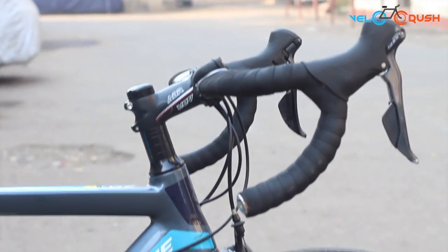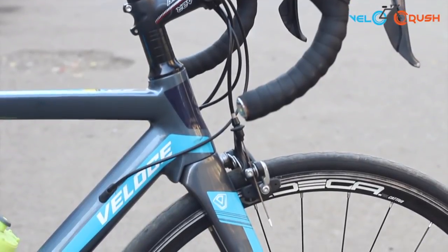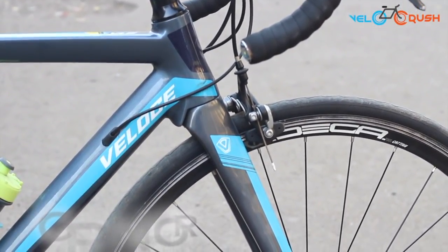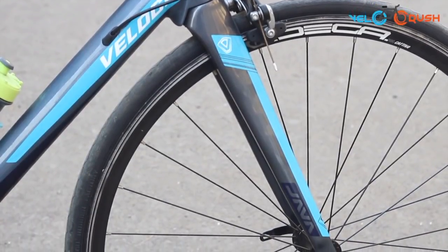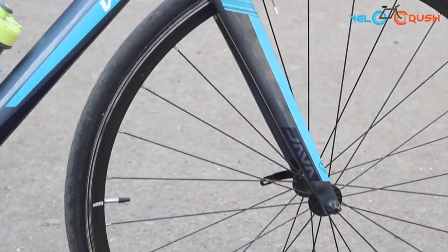Unlike other bicycles within the same price point, the Veloce 2 surprisingly comes with a carbon fork that sets it apart from everyone. The carbon fork provides an added advantage, offering good flexibility to absorb bumps.